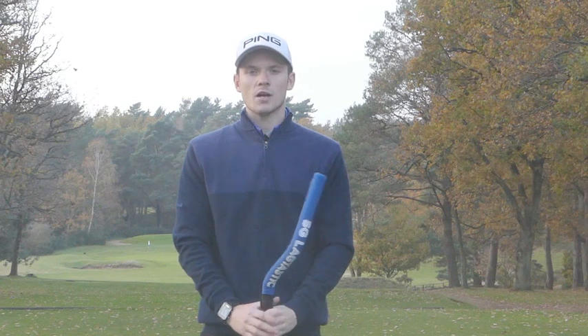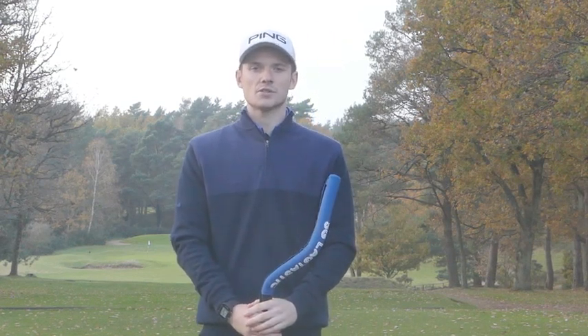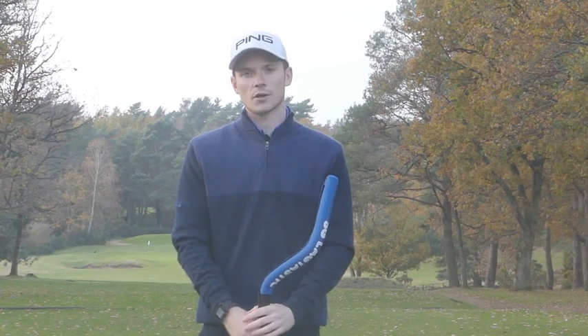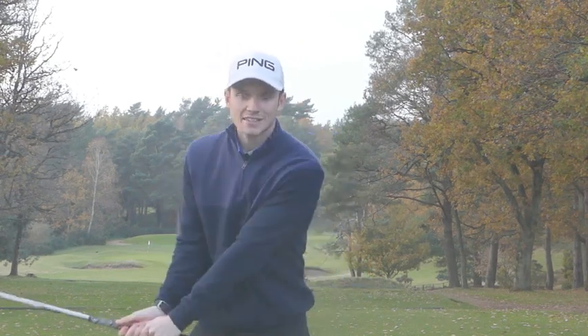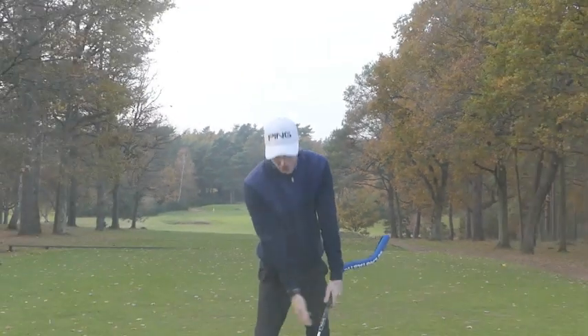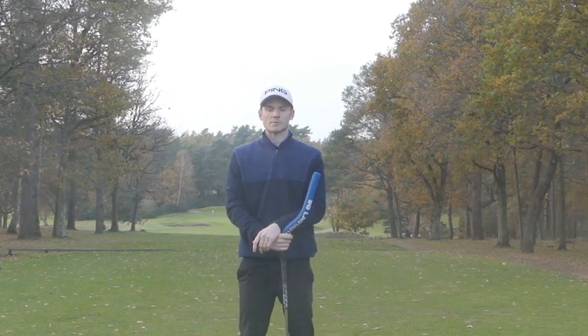I'm Owen, I'm a member at Petford Golf Club. I've been using the SG Lagtastic now for several weeks. When I started using it, I was playing off four and I'm now off 2.6 and I feel like I'm shooting better scores. The main benefit for me is my impact position when using the SG Lagtastic, especially on irons. I feel like I'm getting into a much stronger position and getting better ball striking, and overall my game has improved a lot.